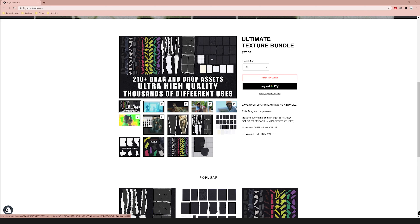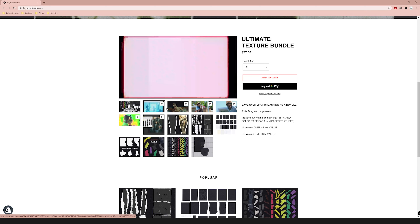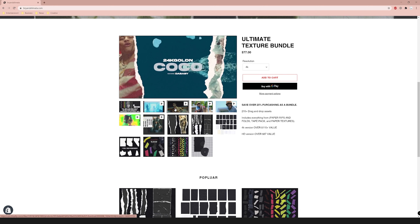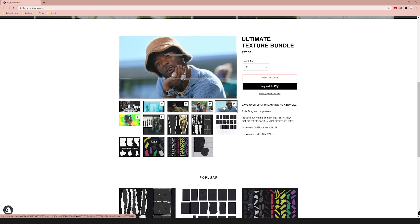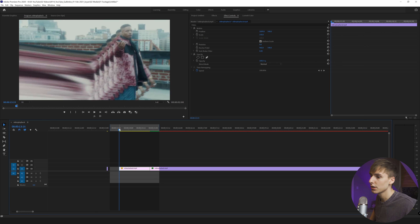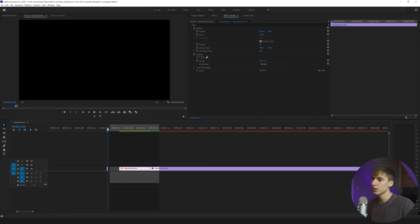One last thing before we get into the video — if you want to support the channel even more, you can go over to briandelmata.com and check out my texture pack. The texture pack lets you get that Aug Lone Wolf paper rip effects and transitions. I have a playlist linked below of all the effects you can do with it — I've been updating it about once a week with new effects and tutorials. I'll have the link below as well as the website.